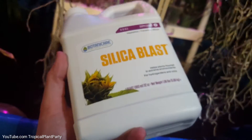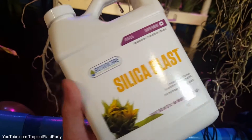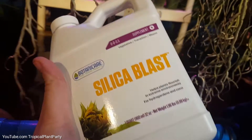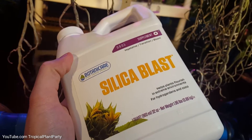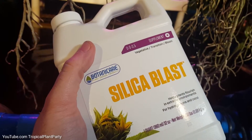Silica blast. What is the purpose of adding silica to our fertilizing schedule? Why bother with it? Does it work? What's it supposed to do? There are a lot of different claims out there and I for one like using the product, but I am always skeptical.